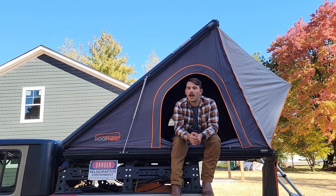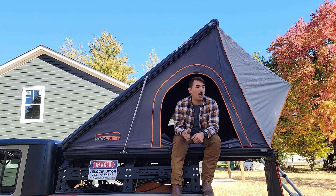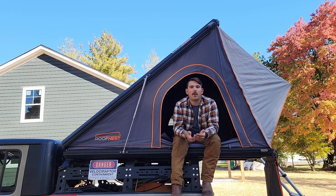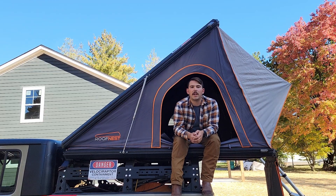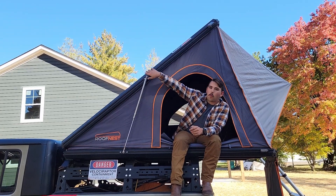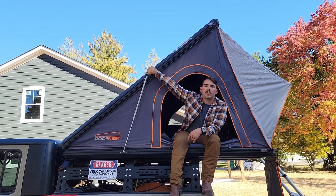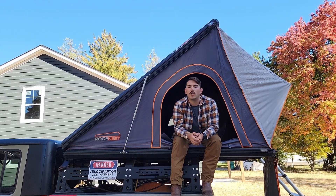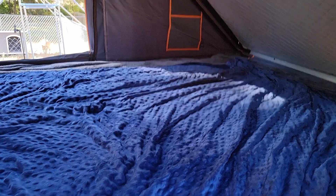I've had it out in 20-degree weather and camped just fine, stayed pretty warm. I've also had it out in extremely hot weather — it has mesh windows on all three sides for great airflow and views. The rain fly keeps everything dry inside during rain, and when snow accumulates on top, it slides straight down the fly without causing the tent to droop. I give it a ten in this category.